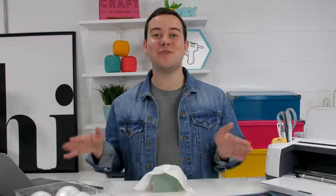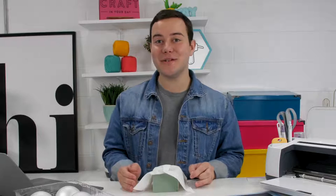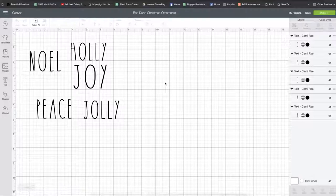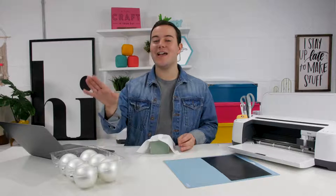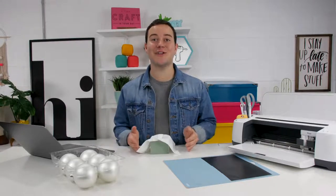For project number two, we're going to make Ray Dunn inspired ornaments that I've seen all over the internet this year. It's super easy to buy an inspired font by Ray Dunn online, download it to your computer, and then use it in Cricut Design Space. You can use any font that you have on your computer in Design Space. We've already designed a few different words that we're going to cut out and put on some really awesome ornaments from the craft store, giving them a really custom look.